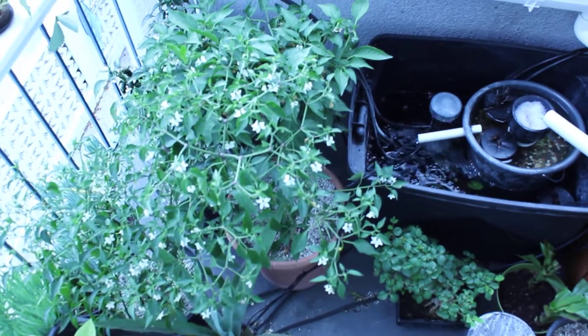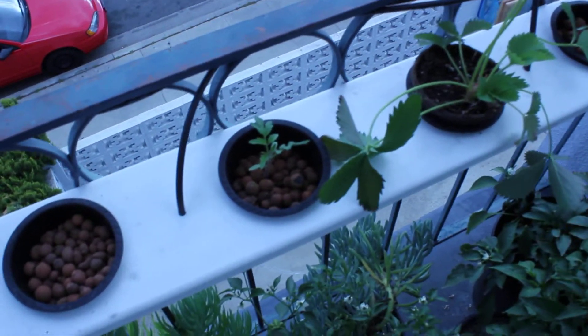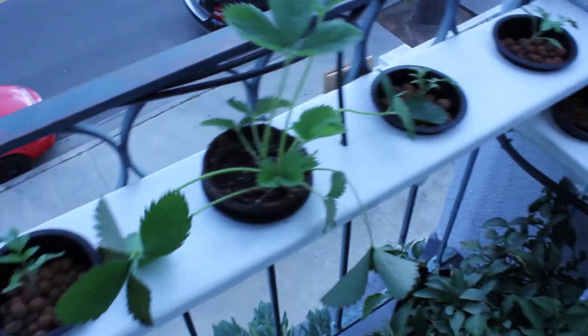Alright, here's update number three for the little plants. The tomato plants seem to be doing okay. They've got a little height to them now and they're starting to get some roots. Might move them around into different holes pretty soon, but they're doing okay.